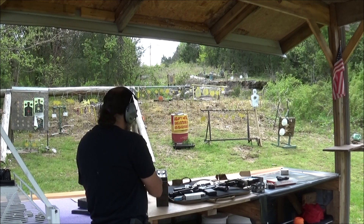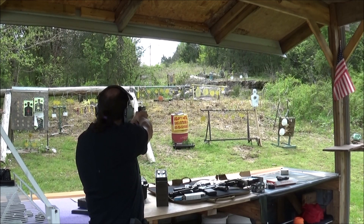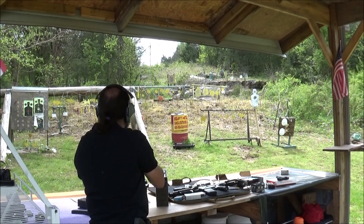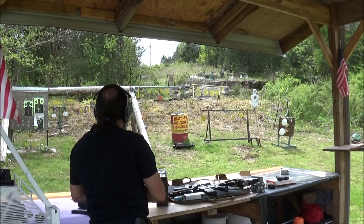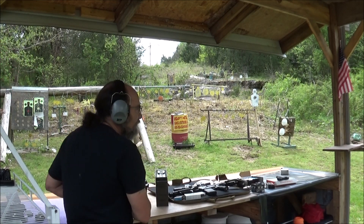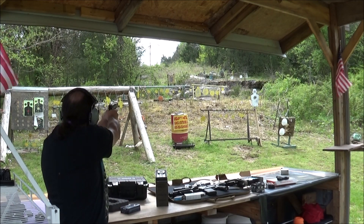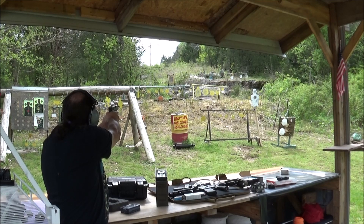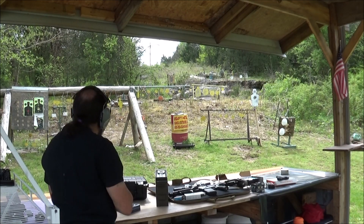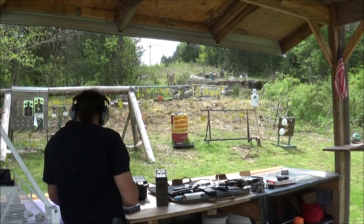Let's go on out there to our favorite targets. I missed that one. I wonder how far I can stretch this out — let's go on up there. It's 55 yards, that green round one. Let's see how accurate I am with this thing. Not bad at all. That thing shoots really, really good, Mike.